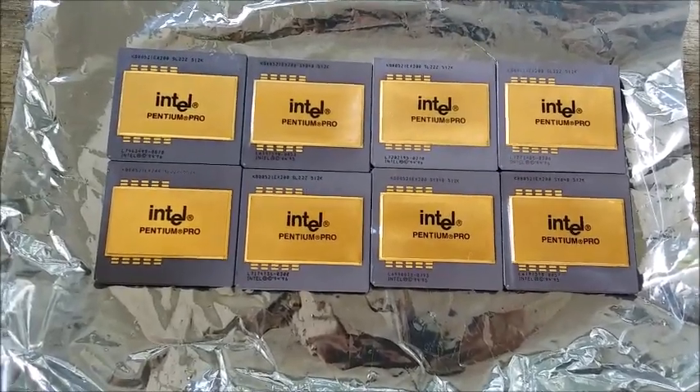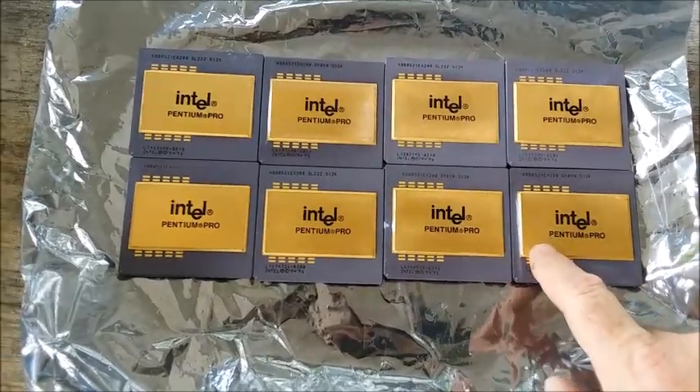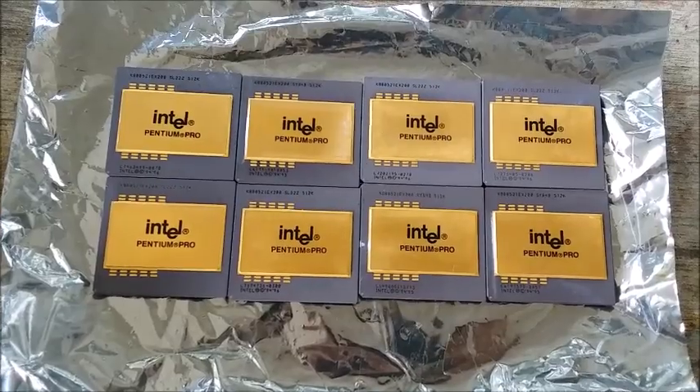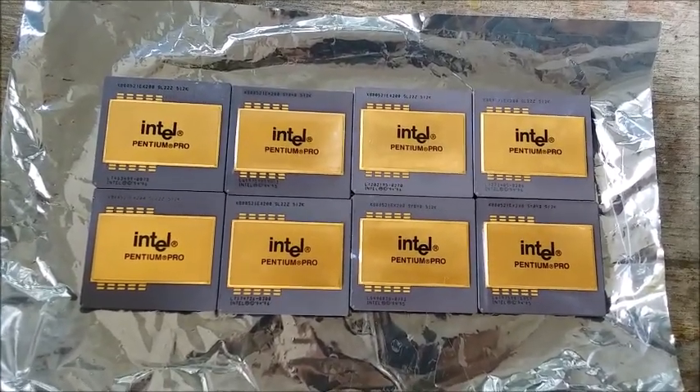Now I think calling them the holy grail may be a bit of an exaggeration. There's maybe a third of a gram of recoverable gold per CPU, so that's a little under $19 at today's gold price.